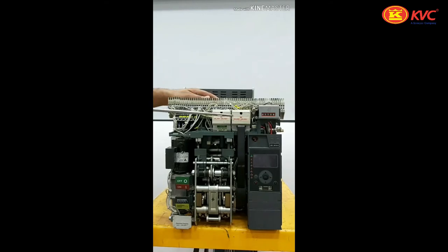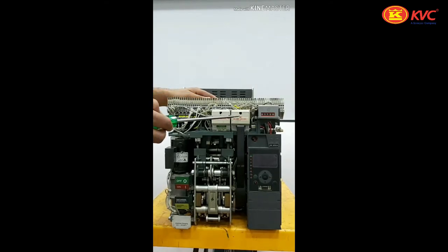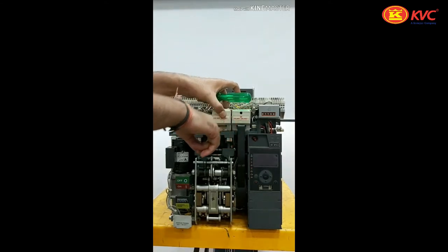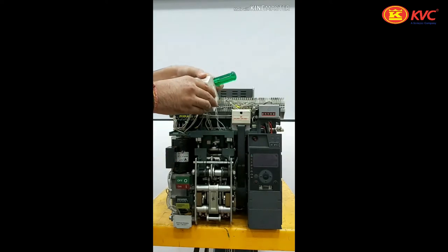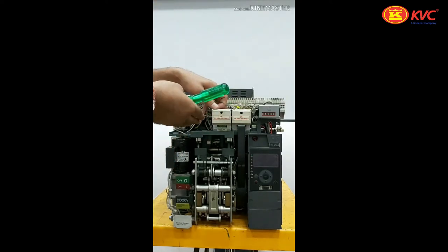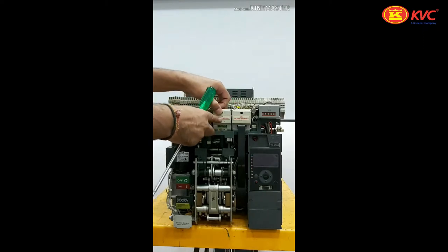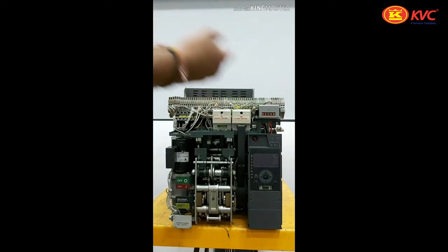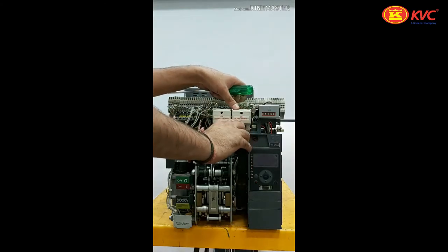Inside view of the UPOWER-Omega air circuit breaker — you can see the closing release and shunt release here. To change the shunt release or closing release, you just have to put this lock and slide the closing release ahead. The insertion of the closing release is also very simple — you just have to slide it in. The same procedure is followed for the shunt release as well.